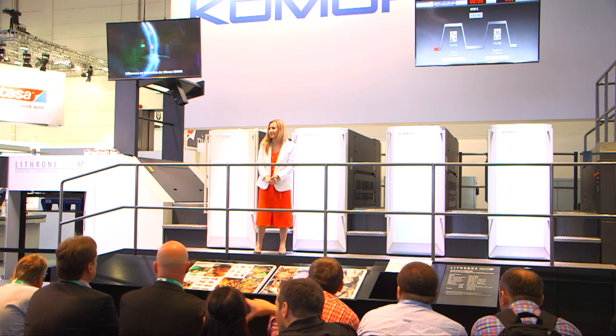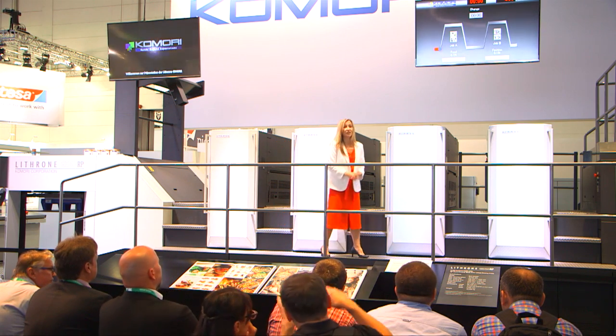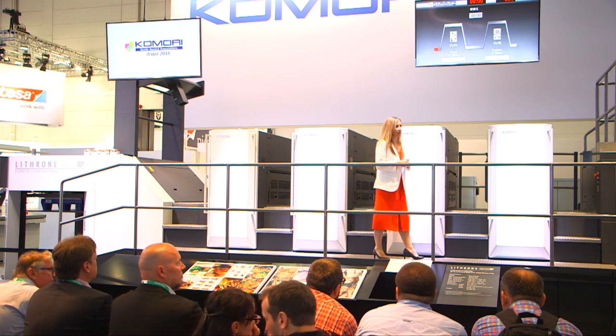Ladies and gentlemen, a very warm welcome to the Komori stand here at Drupa 2016 and our demonstration of the Lithrone GX40RP printing press.